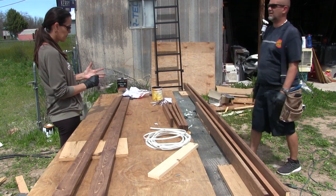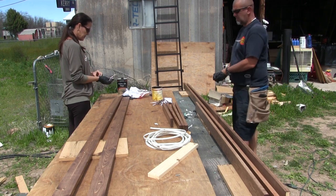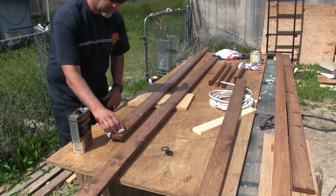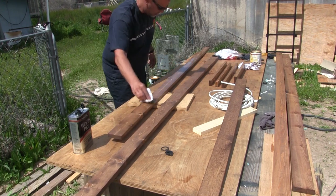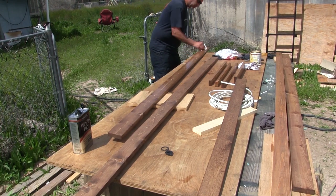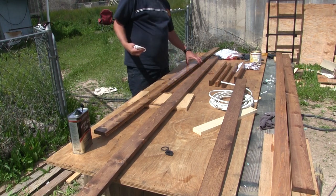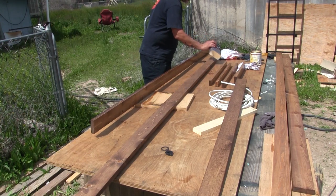Let this dry for about 40 minutes or so, then come back and wipe on poly. Wipe-on poly is good stuff - it's pretty easy to apply. You just wipe it on. It's really thinned out, unlike regular polyurethane that's really thick. This stuff is pretty thinned for you, which is why it's called wipe-on. It works really well. We'll put two coats of this on - it's a high gloss, so it'll look really nice when it's done.